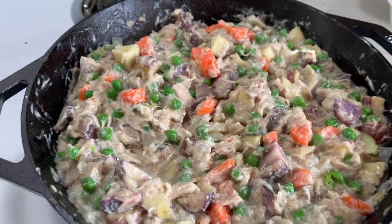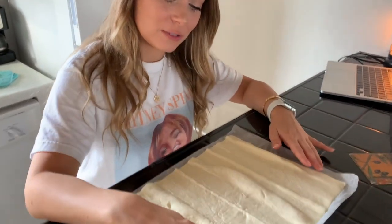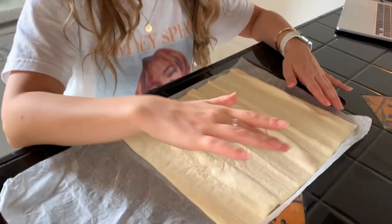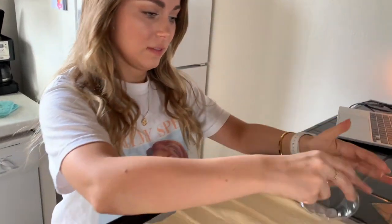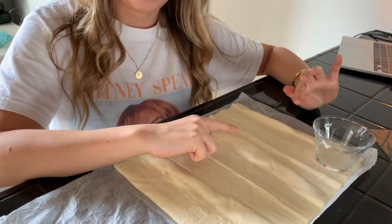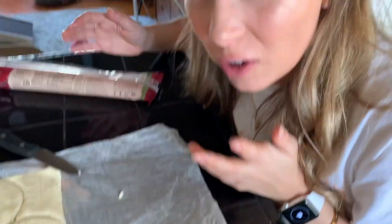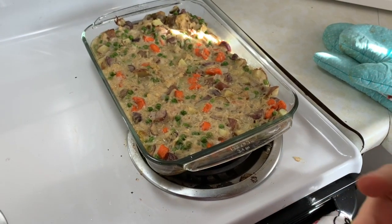Transfer all of this deliciousness to a greased casserole dish and bake it for 25 to 30 minutes. Here we have the puff pastry — as you can see it's already puffing its stuff. I don't have a circular cookie cutter, so I'm just going to cut these out. We have our pastries cut into circles. Now we're going to put the pastries on top and cook for another 15 minutes.